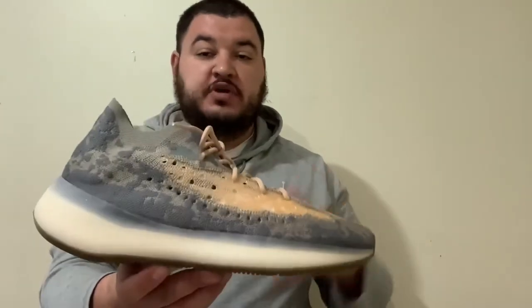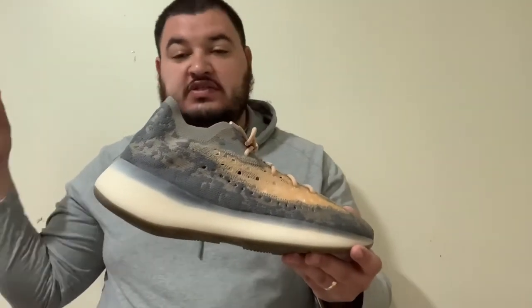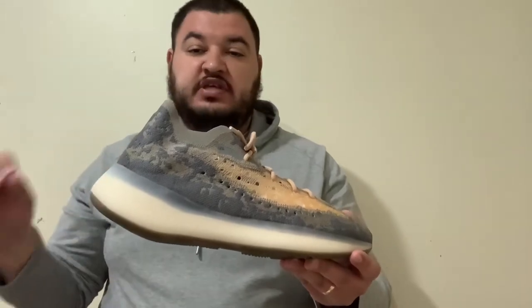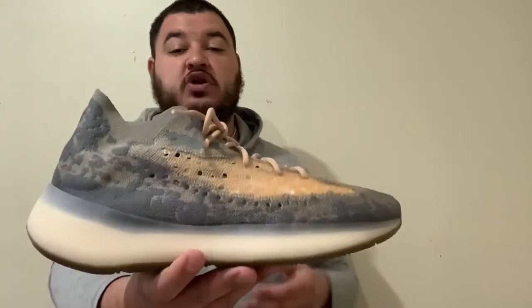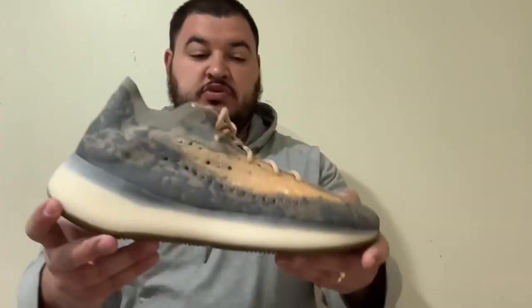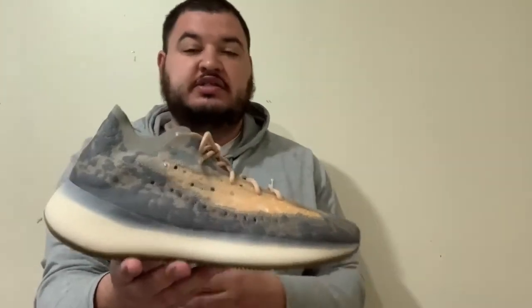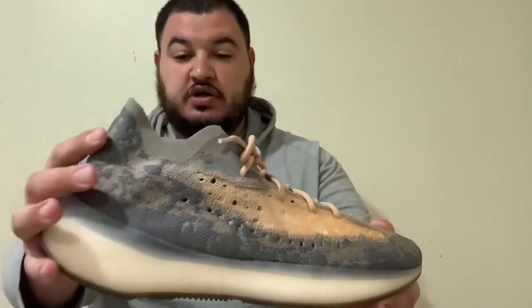For fit, I would go with your normal Yeezy size. I've seen videos where people think they fit smaller, but I don't think so. Whatever size you wear in 350s or 700s, you should be fine. In 700 V1s and 350s I'm a 14 all day, but in these I probably could have done a 13.5. I went with the 14 because 13.5 is harder to find. I ordered off the Adidas app in a 14 and these fit me perfect — not too tight, not too big. I could have done a 13.5 possibly, but just go with your typical size.